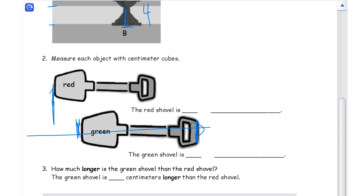The other end of the shovel doesn't line up. So if the endpoints aren't matched up, you can't just look at one end of it. You have to make sure the endpoints are matched up and count the measurements.